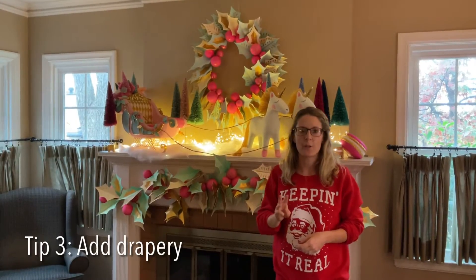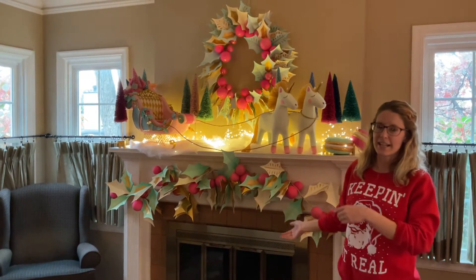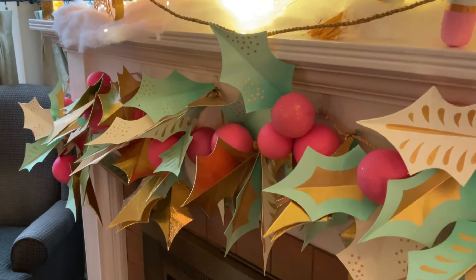Tip number three, you want to add something that drapes like this garland, because then it helps marry the top and the bottom so you don't have a harsh line where your mantle is.